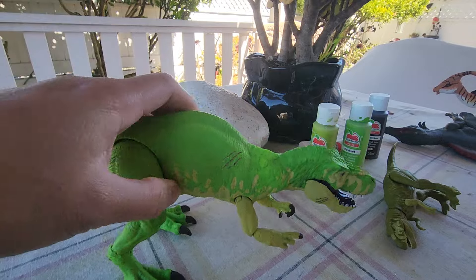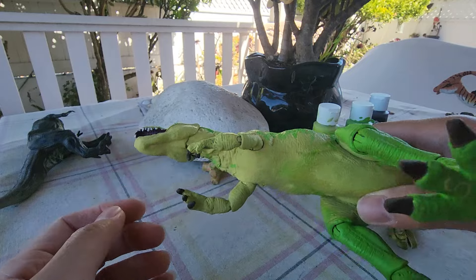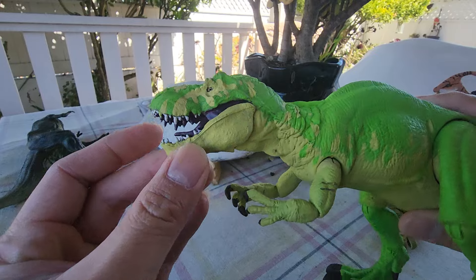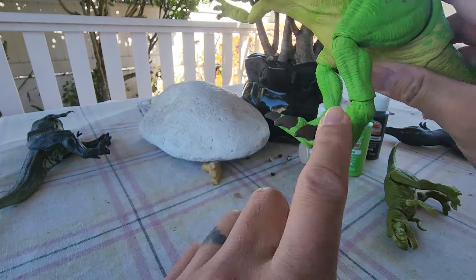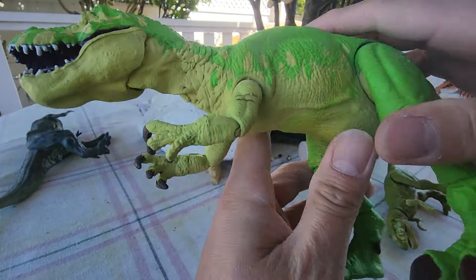One more look — it still has the Jurassic logo because it uses Mattel dinosaur feet. The arms and the hands and the feet are all from a Spinosaurus. It turned out great — we changed it into a Gassosaurus variant now.